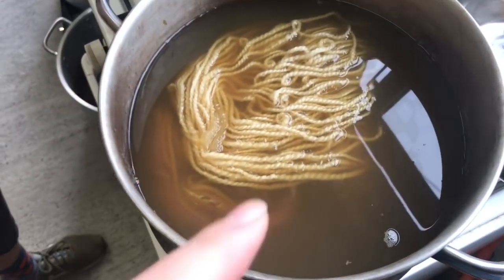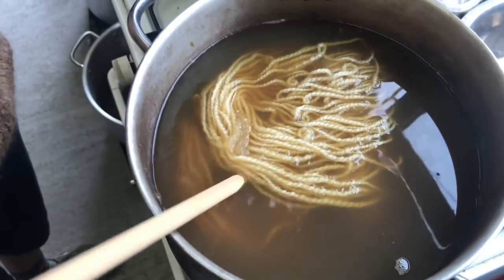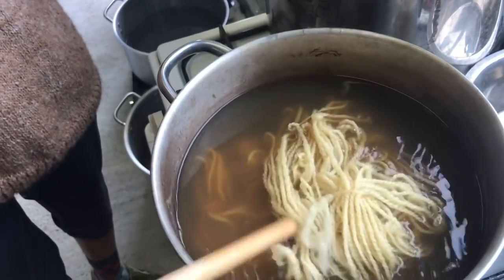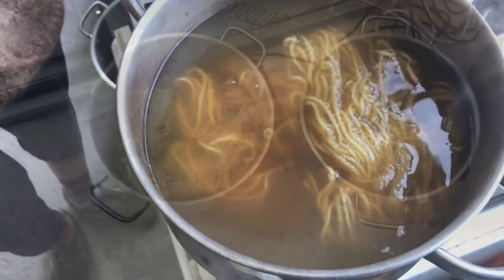So this is the Herb Robert with Sandra's handspun — Romney, is it? Romney. It's already taken a little colour. Once it boils and simmers it should darken.